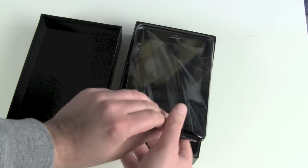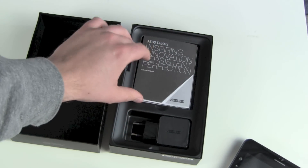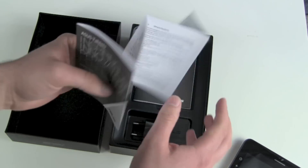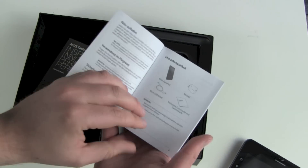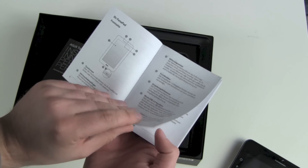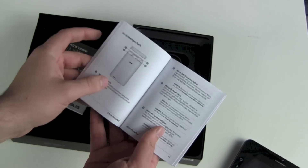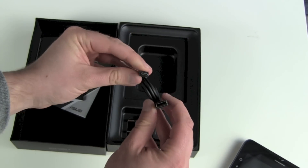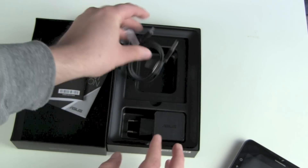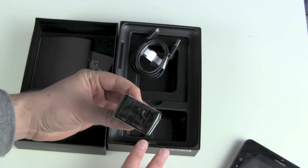Let's pull out the tablet and put it aside. What else is in the box? We got a warranty card, a quick starter guide with explanations for all the buttons, a micro USB to standard USB cable, and an Asus USB charger.